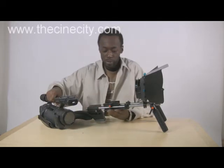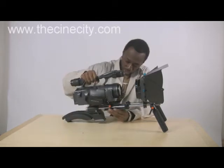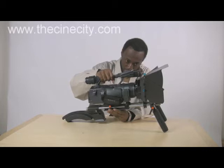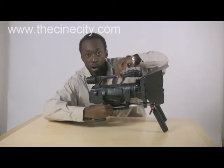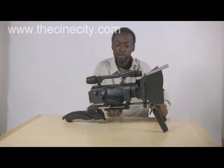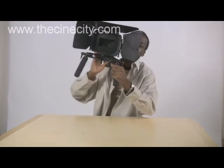So you loosen up the base plate on the bottom here and you fit in your camera just like this. And this is what your rig is going to look like once you have the camera on it. Once you have everything set up, all you have to do is lift it up just like this, and we're ready to go for outdoor shooting.